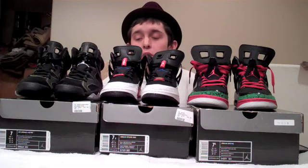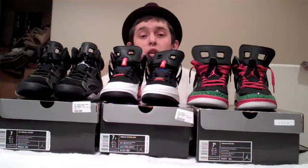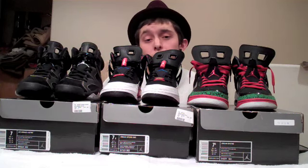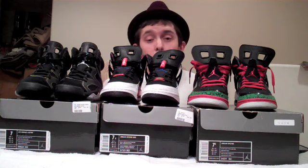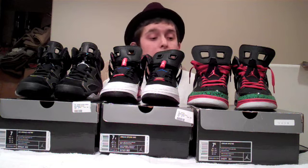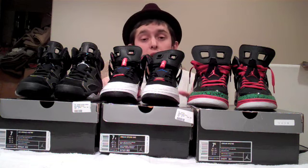Anyways guys, I'm going to now show you what these look like on feet. Make sure to keep checking back for more Jordan videos. I'll be showing you — I have most of the countdown packs, so I'll be showing you those, as well as all the rest of the Jordans and whatnot. So stay tuned. Check out how these look on feet.